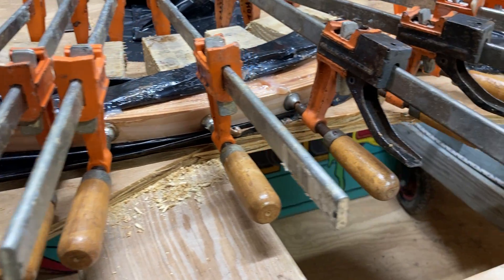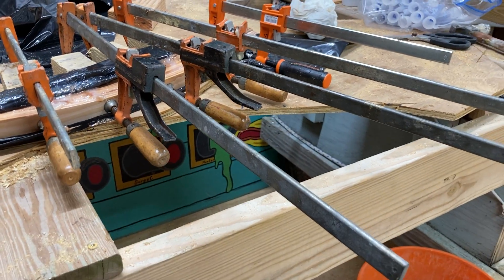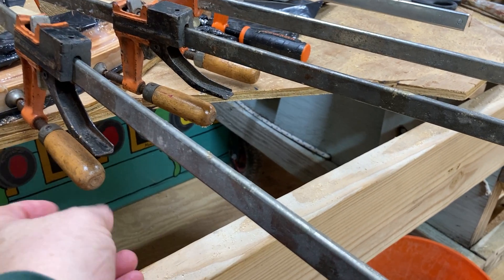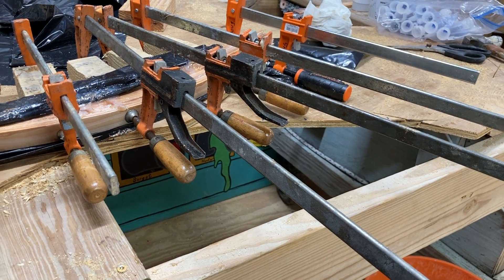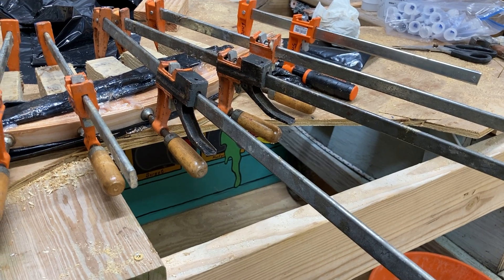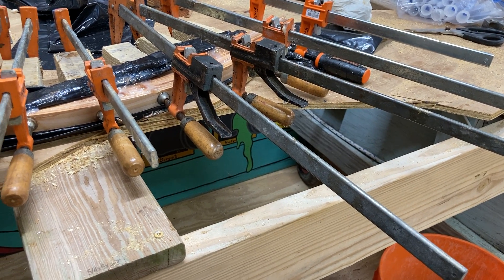If you've got really tall blocks you're clamping from you'll have room, but on something small like this you've got to give yourself enough room to get your hand under there and tighten the clamp. What we ended up doing with this jig is we moved it over closer to the edge of the table where there's plenty of space underneath to reach in and tighten the clamps up.